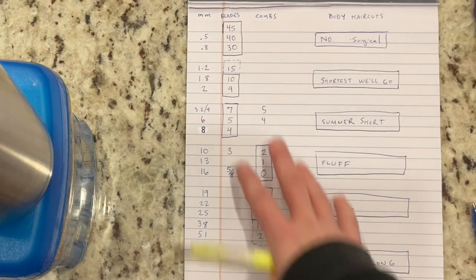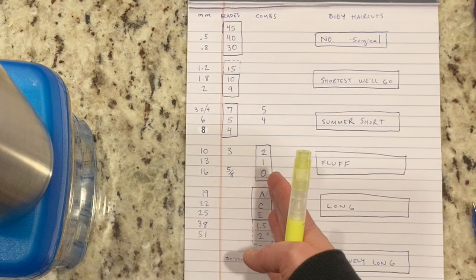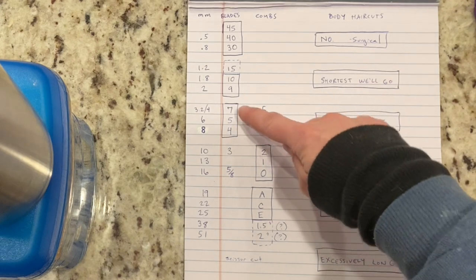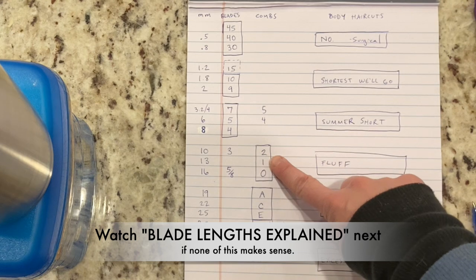What I've done is taken all the blade lengths and the comb attachment lengths and put them in parallel. But what really ends up happening is, most commonly if I'm doing one length on a dog's body, I'll use the seven, the five, or the four blade. But if I'm going longer than that, I switch over to comb attachments.